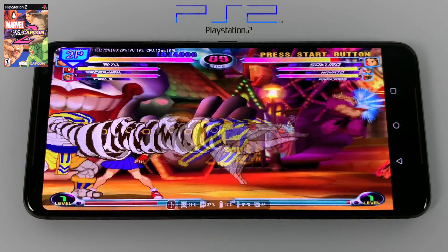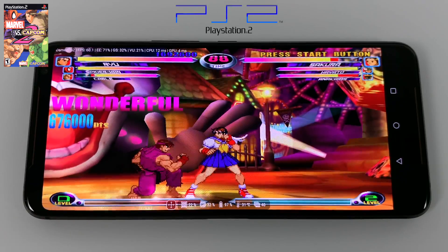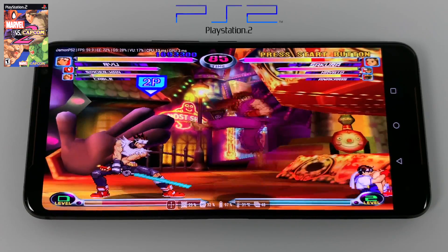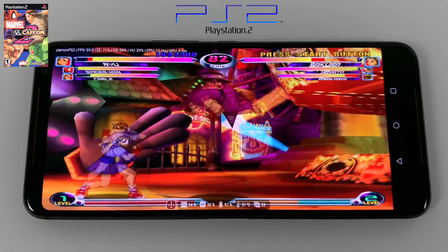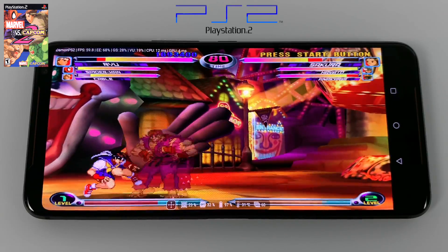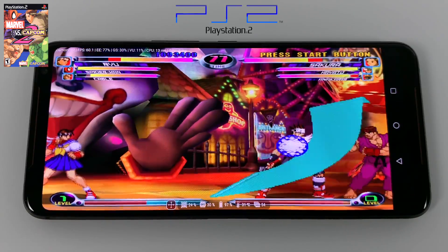And finally, PS2 using DamonPS2 Pro from the Google Play Store. This emulator is definitely not my favorite — it uses a lot of hacks in the background, but there are some games that run pretty decently on it. This emulator could use a lot of work, because when we move over to these 3D games, you notice that the FPS does say 60, but the game is definitely not running at 60 FPS.